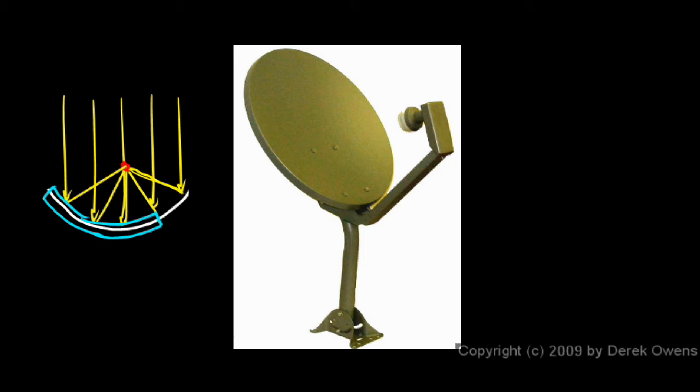That just makes it a little bit easier to put the hardware here. So they have an off-center piece of the paraboloid, but the electronics here are still right at the focus — the mathematical focus. The light comes in and strikes this dish, and it all reflects to that point.